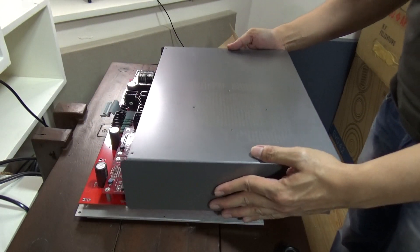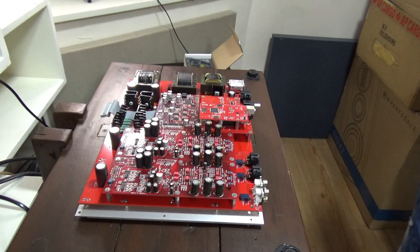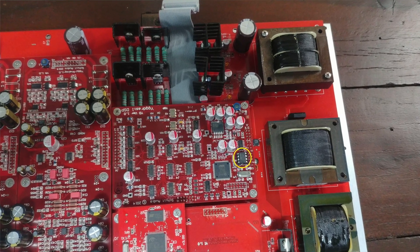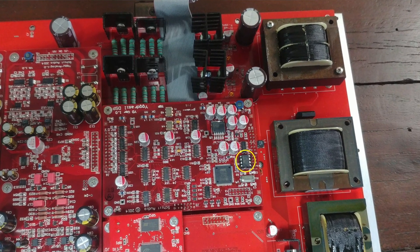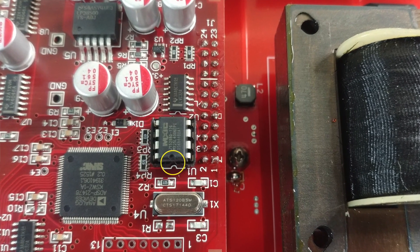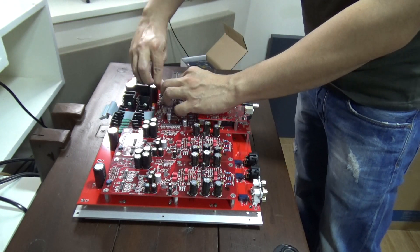Look for the ribbon cable which leads to the DSP board labeled 'Yggdrasil DSP board,' and look for the 8-pin firmware chip near the right side. Before removing the chip, make sure to note the orientation. There's a small notch at one end of the chip and this should be pointing towards the inputs, so remember this when putting the chip back in.